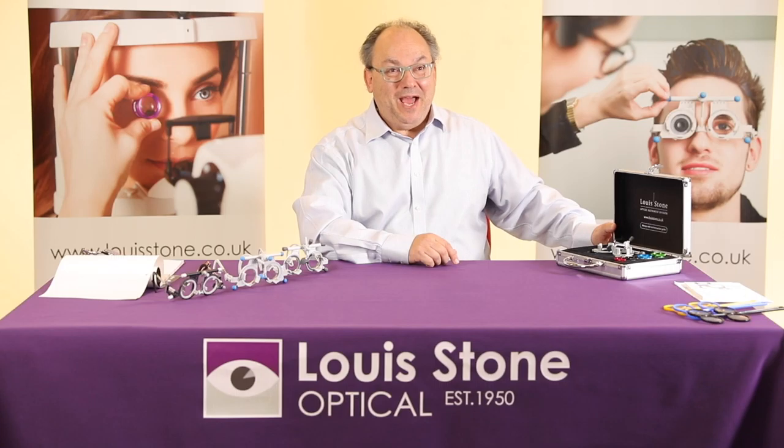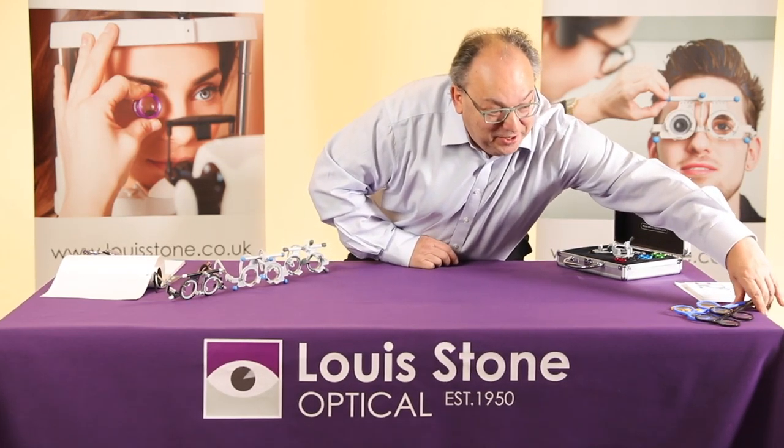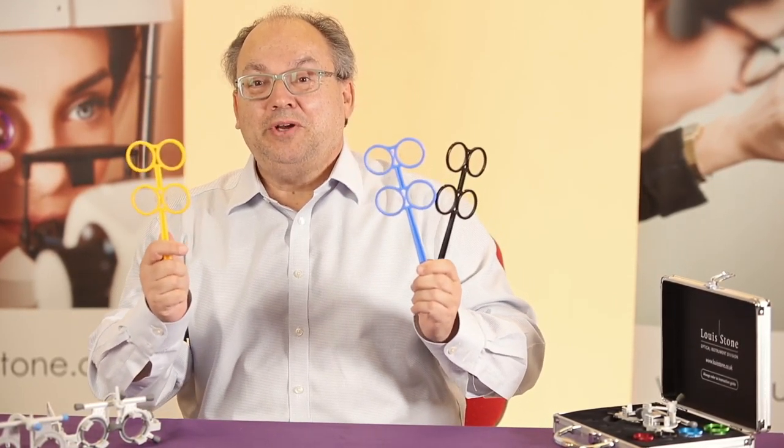I hope this has been helpful to you. Just to let you know, in series two we're going to have a look at our instrument kit bags, which include the magical colour flippers. Thanks very much!